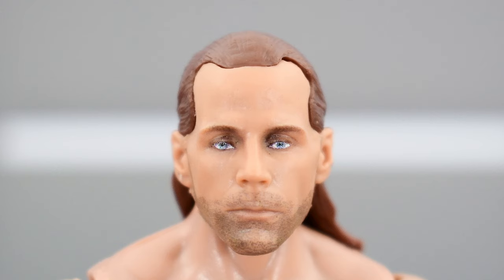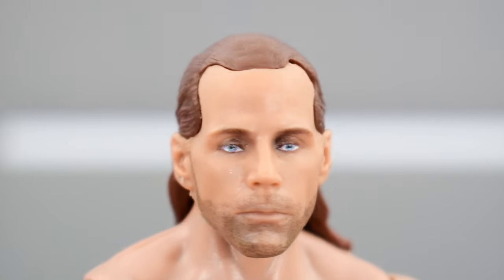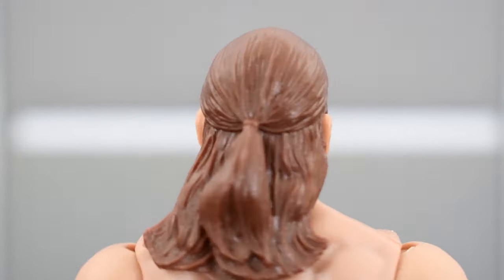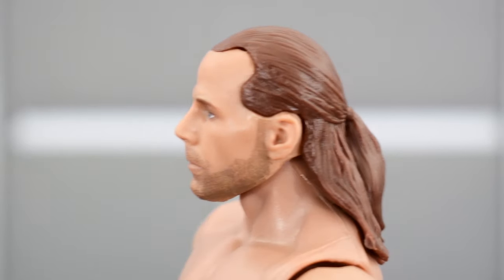But aside from that, again — great likeness, really good paint on this. The lips, the eyes, the eyebrows look good. Same thing with the facial hair; the stubble looks good. Hair sculpted very well, good paint there. Nice all the way around.